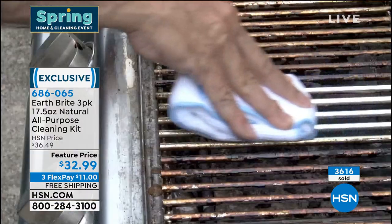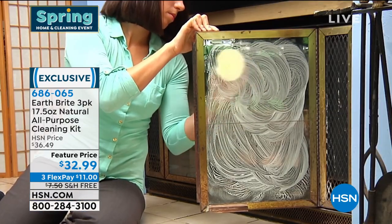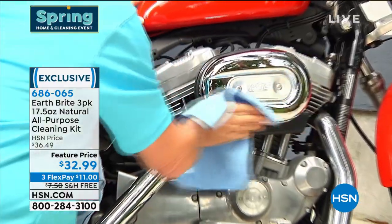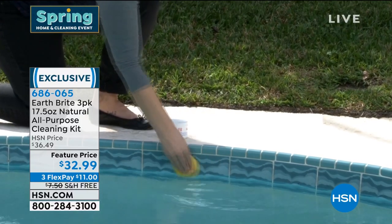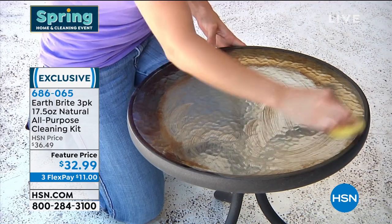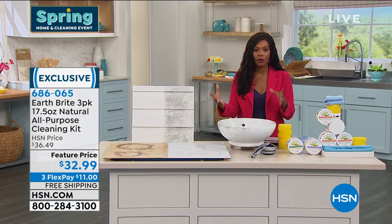It's a natural clay-based abrasive cleaner, but it's not scratchy. I know you hear 'abrasive' and you're thinking, oh gosh, I'm a little bit nervous — don't be. We're going to give you all the details, but it's non-toxic, it's biodegradable, it's gentle on your skin. You notice nobody's using gloves, nobody's wearing goggles, because you can easily use this all around inside and outside of your home.